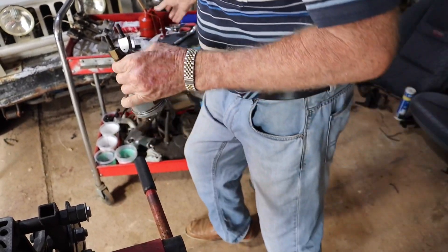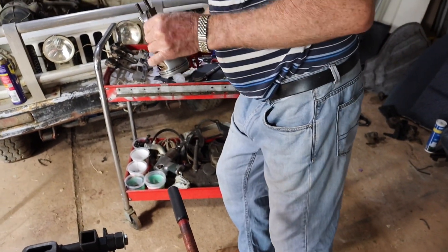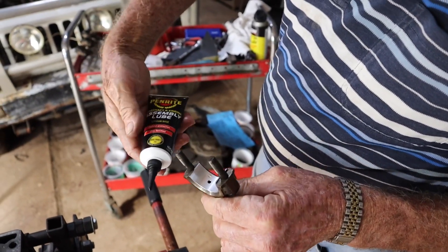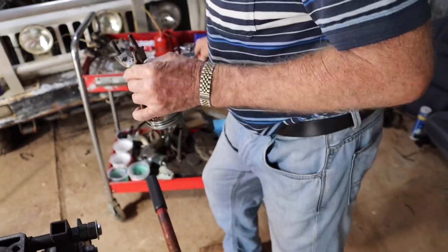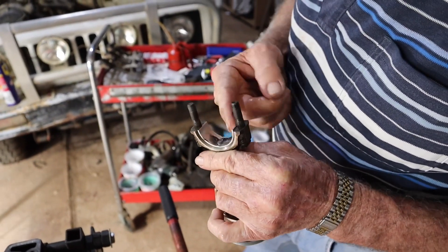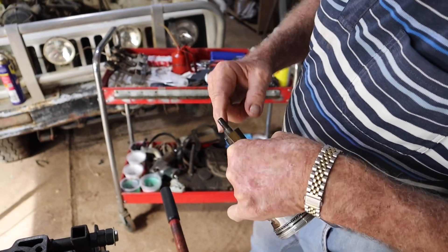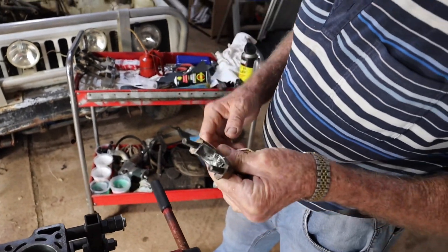Put a bit of oil on our bearing — I actually put some assembly lube on there. For years I just used oil and it worked quite okay, but if we want to be fancy we can use assembly lube. Put that on there, smear it around. You can even put a bit on the threads if you want, to make sure you're going to get the right crush on the bolts.